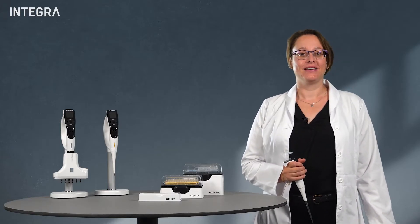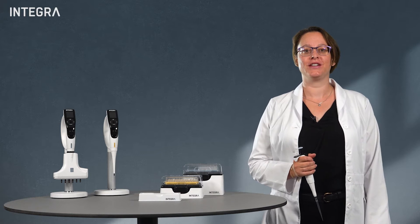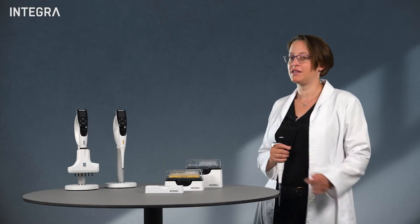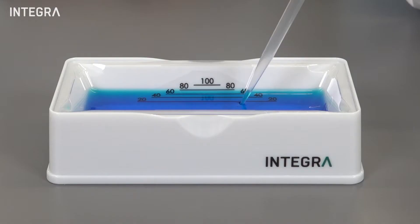Hello everyone! The most simple thing you can do to ensure the best pipetting result is to choose the right pipet. Should you be using a manual or an electronic pipet for the task you are performing?